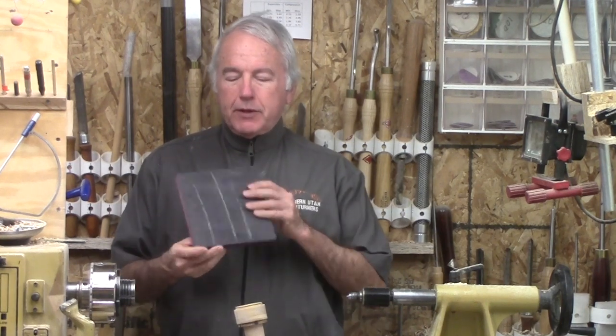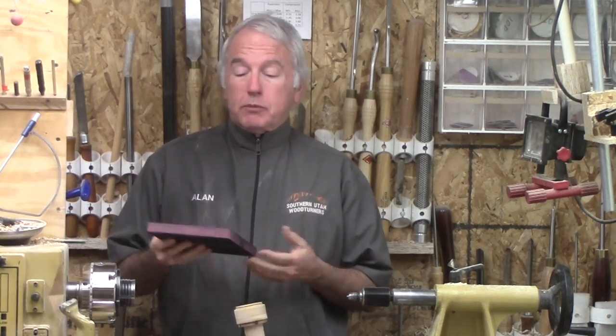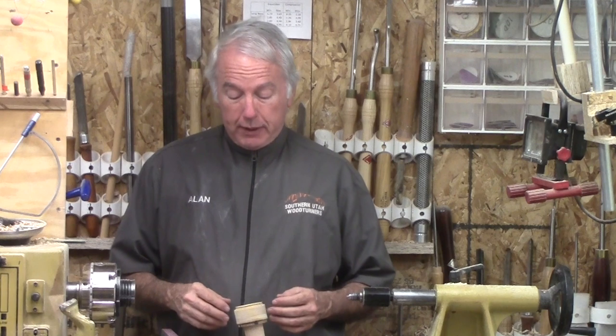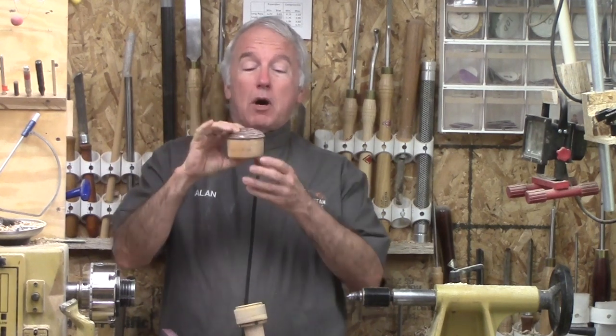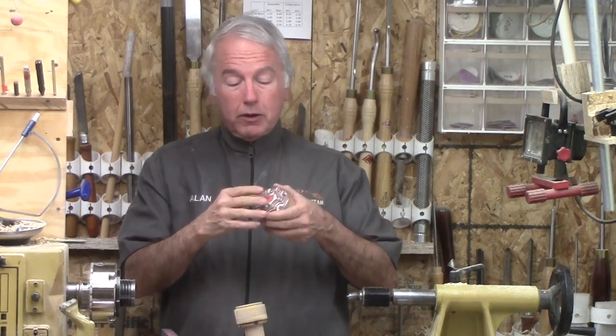Hi, Alan Stratton from As Wood Turns. The makers of this wood, frogblanks.com, had asked me to try and create different turned items with their wood and they actually provided this for me. With Valentine's coming up, I thought I should make something for my wife for Valentine's Day, so I decided to make this little cross grain box but use the frogblanks wood here as a lid.